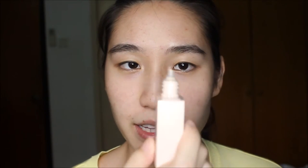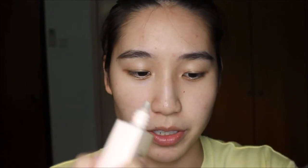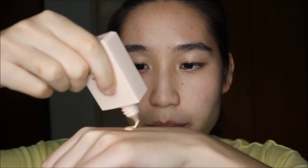I already applied a mattifying pore-filling primer on this half of my face so we can see the application of the foundation on different mediums, which is how these foundation reviews usually go. On the primed side, I'm just going to use a damp sponge. Let's just begin — this is how it looks dispensed from the dropper tube onto the back of my hand.